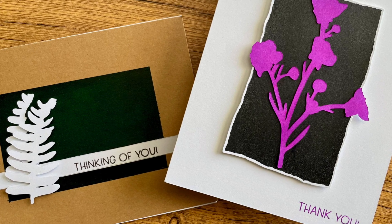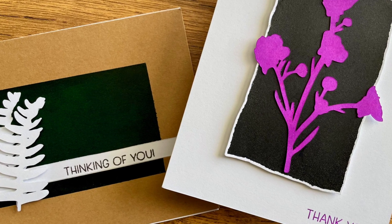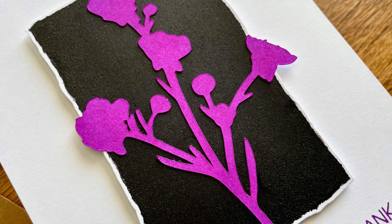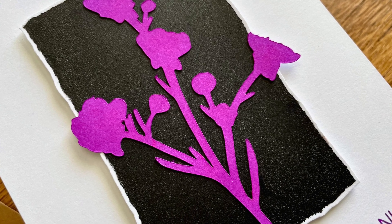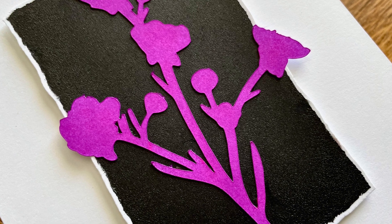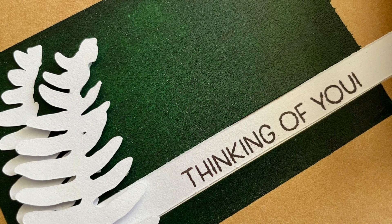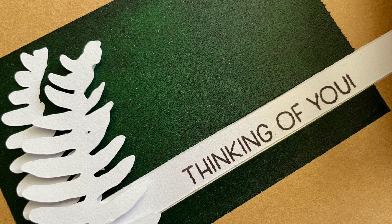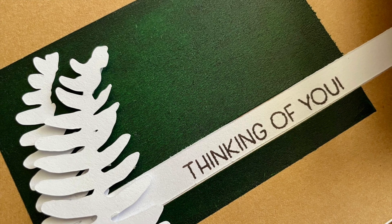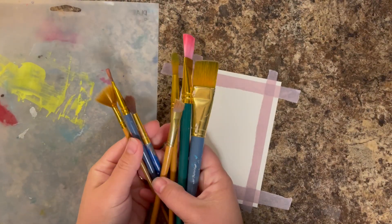I created a couple of cards with this technique. The first I did use that black background — I just trimmed around it with my scissors, popped it up on a card base, and then added an SVG cutout put on some bright purple ink. Super easy and I love the way it turned out. I will put those SVG files up for free on my blog. I also used that same technique to create a background of dark hunter green on craft cardstock, cut out a little strip from the center, stamped my sentiment in that strip, and added SVG cut files from the same set.